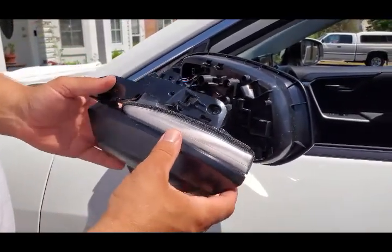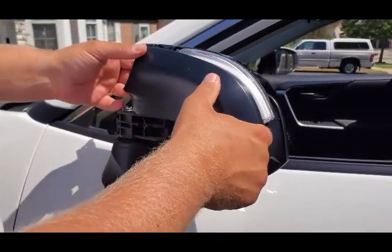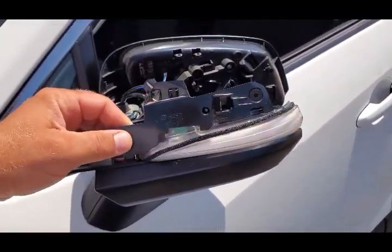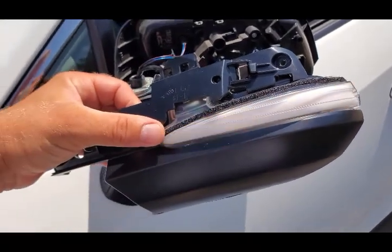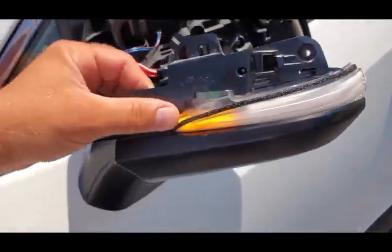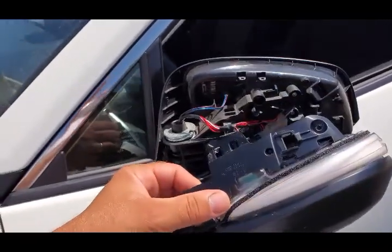Before putting this back together, I want to turn on my hazard lights to test it. It's very bright and sunny outside but you can see this turn signal — how wonderful, how beautiful. You can see how it runs sequentially, from one side to the other, very nice. This side works! Let's install everything back together.